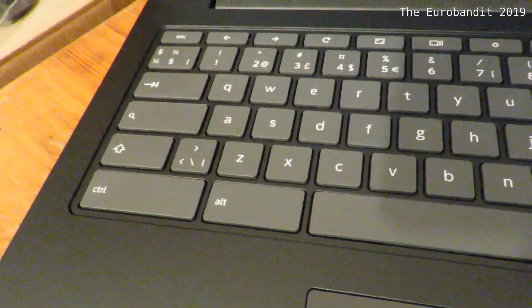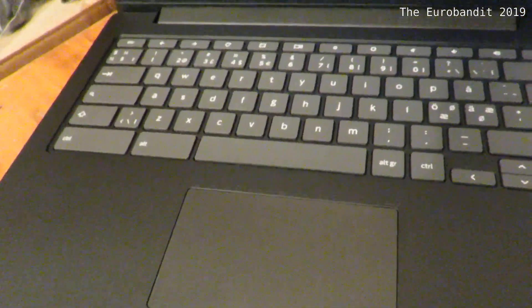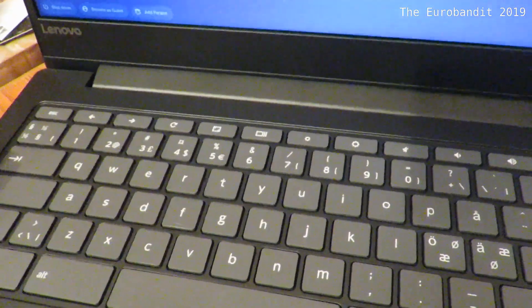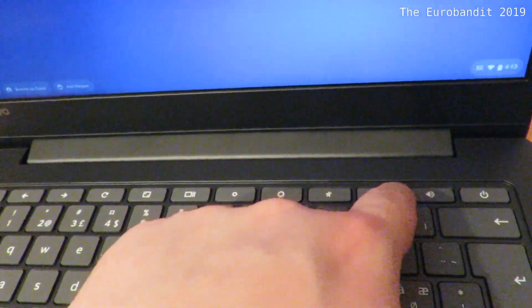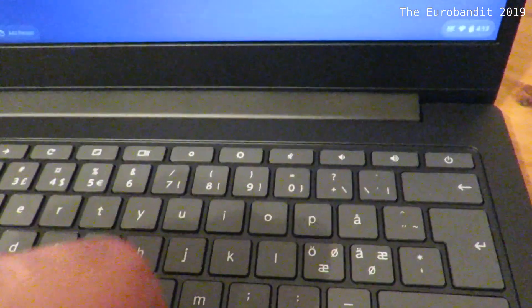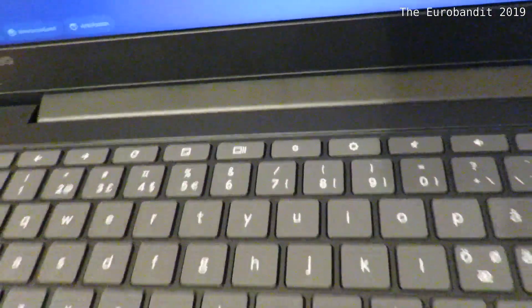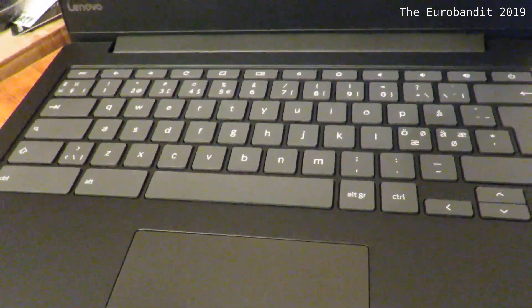The keyboard looks pretty much how you'd expect it to look, apart from some minor things. It's got a search key, and typical numbers and symbols on top, and it's also got some shortcuts — mute, volume up or down, power button, dimmer buttons for the display, full screen, and so on. It doesn't have a delete button, which is a bit weird. And also the trackpad — you might expect it to have a left and right click, but it doesn't.